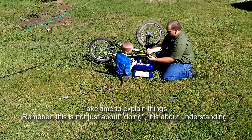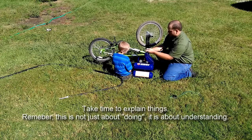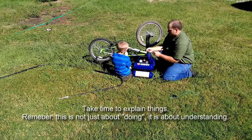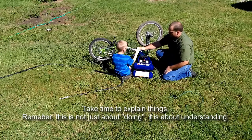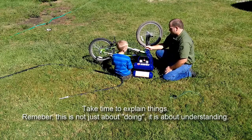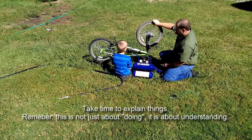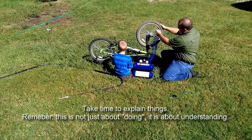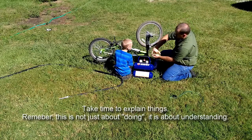This is called a quick connect. It works by pulling this down, pushing that in — see, it's connected now, so you didn't have to twist or anything. Do you want me to show you how to use this one time? You see right now how we can push this down real far? Pull it in there. See that right there? That's what lets the air out.